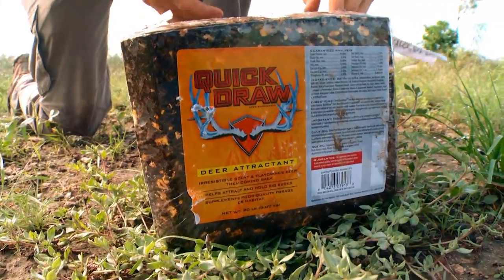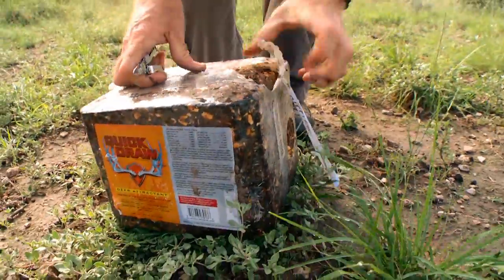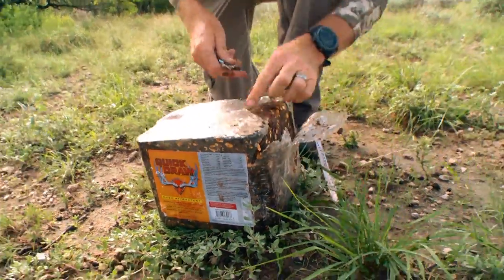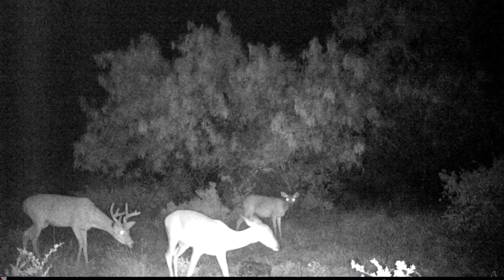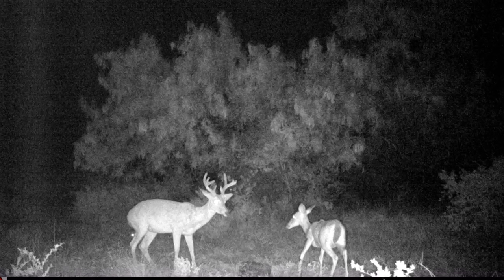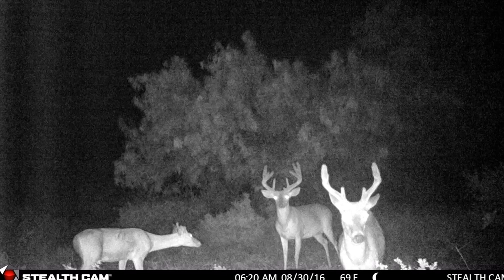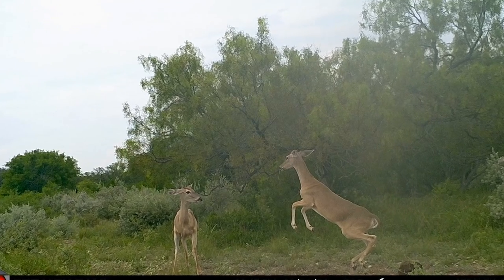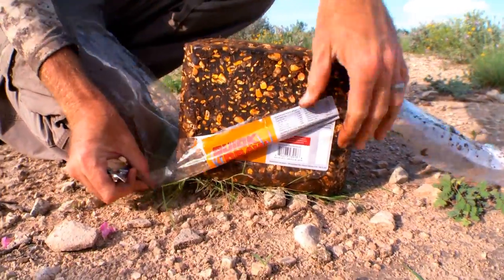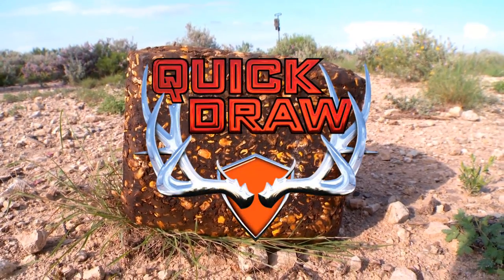One of my favorite ways to get a feel for all the game in an area is to put out something like this Quick Draw tack block. It's as simple as setting it out and coming back to check the scouting cameras to see what's coming in. In this location, you never know what's gonna show up — it's generally a pretty wide range of game. A lot of the benefits include being able to ensure deer are in good shape in those off-season, high-heat, high-stress times of the year. It also plays a giant role in helping does find nutrition to feed their fawns. You can also place them near your hunting areas to hold deer, and you'll see instantaneous results once these blocks are set out.